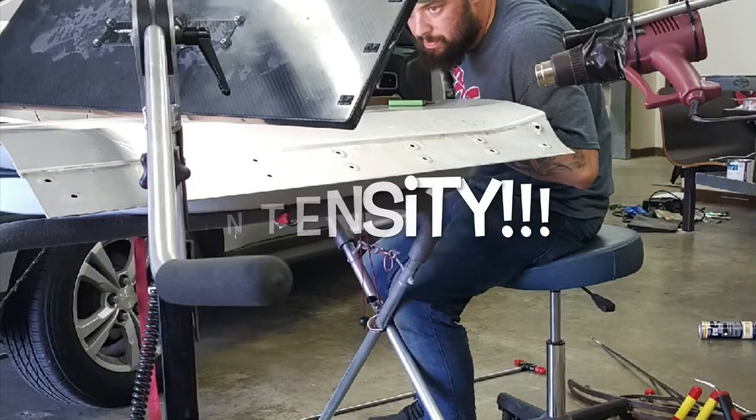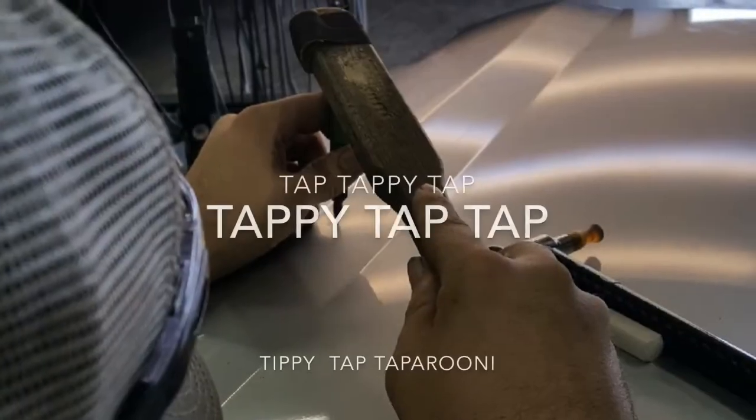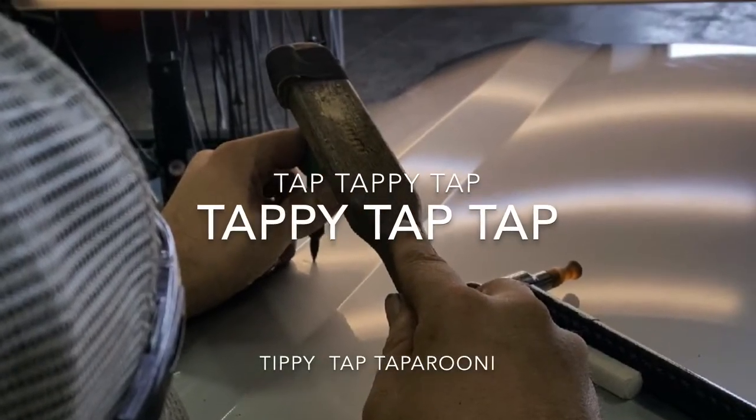We took the door off for better access, and it allowed me to see this dent from all angles to take care of that large crown on the bottom.